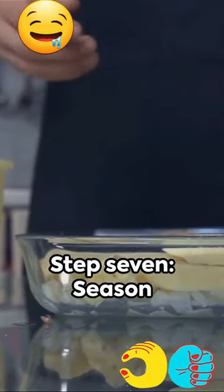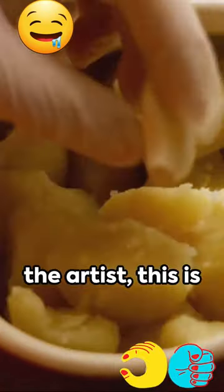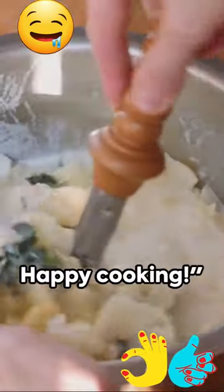Step 7: Season to taste. Salt? Pepper? Maybe some garlic? You're the artist, this is your canvas, and voila, perfect mashed potatoes every time. Happy cooking!